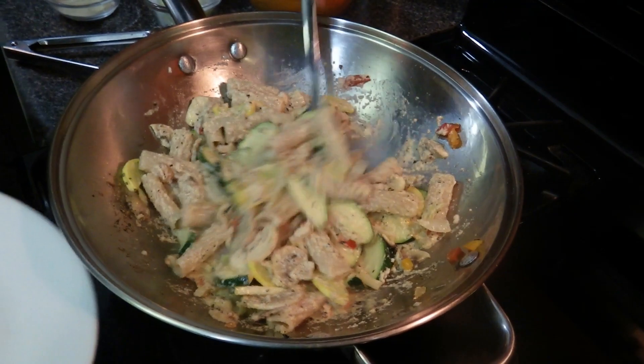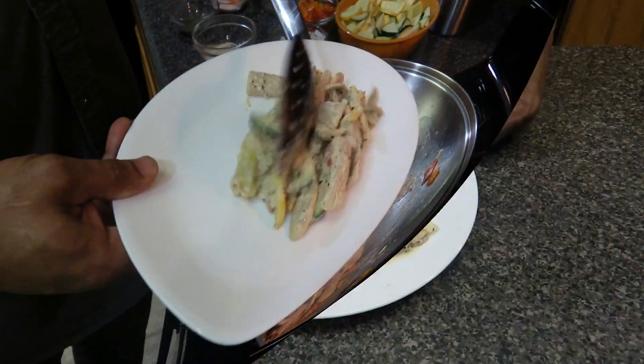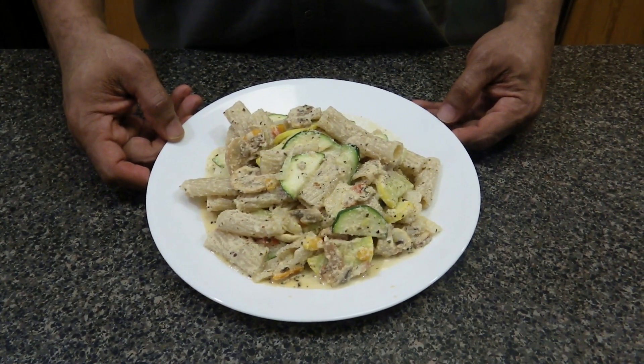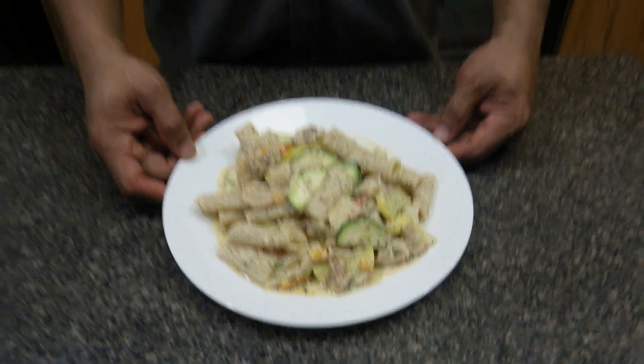Now it's time to put it on a plate. And there it is — alkaline vegetable alfredo with spelt tortelloni. Don't forget to like, comment, and subscribe. Thank you for watching. Enjoy!